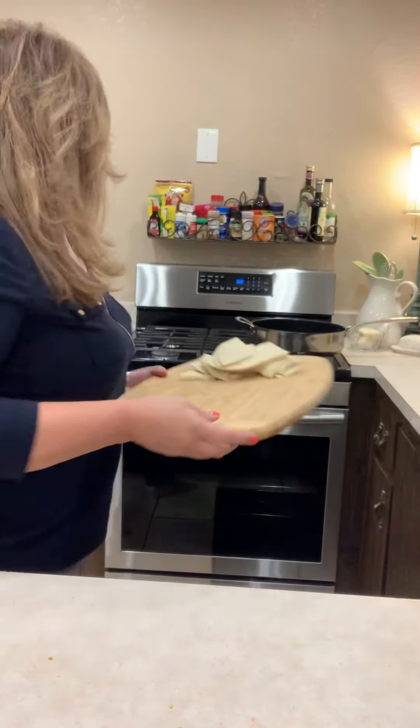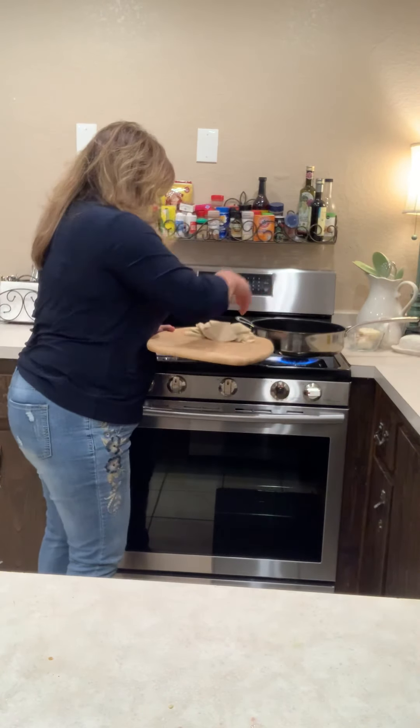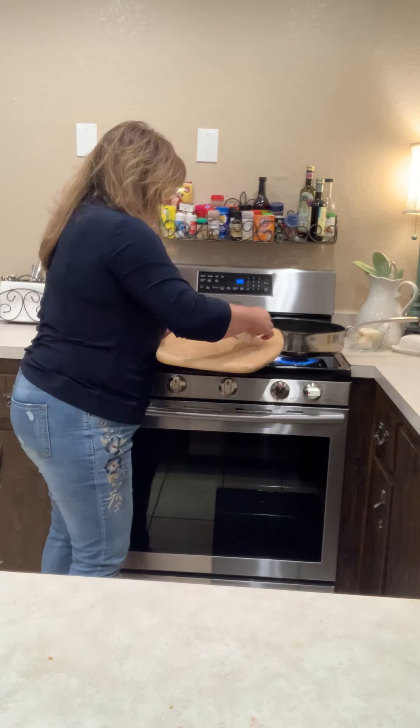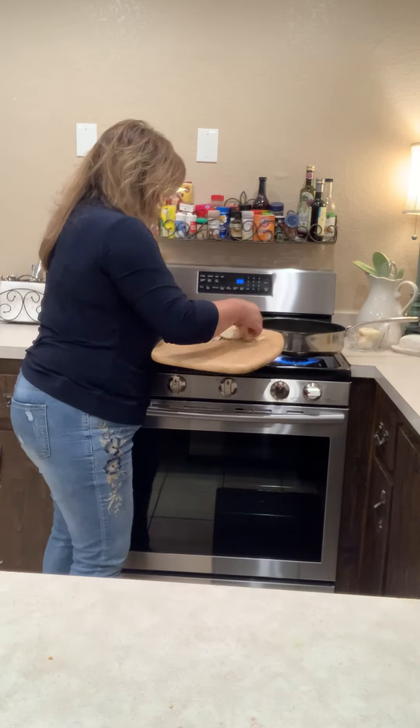I'm going to take them and I am going to put them in the fryer, in the pan. You can see right here — I have a pan, it's not full actually. There's oil covering the bottom, because you're going to fry them. So however big your pan is, that's how much you want to put in there.